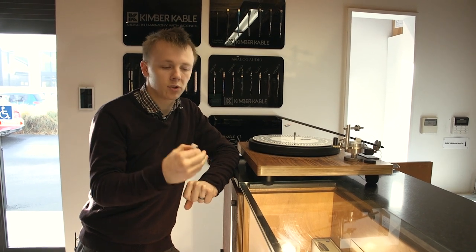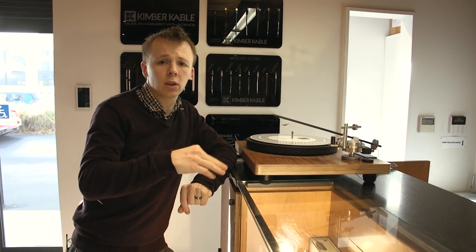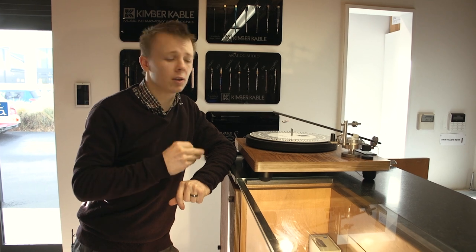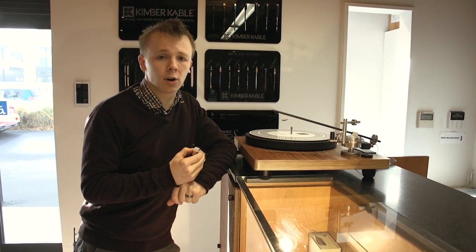Checking the levels, checking the tracking force, the tracking angles — absolutely everything. Something I also want to note: if you buy a turntable from us, we do all this for you for free, but in the event that you're wanting to set up a turntable yourself, this is hopefully a helpful guide on how to do that.